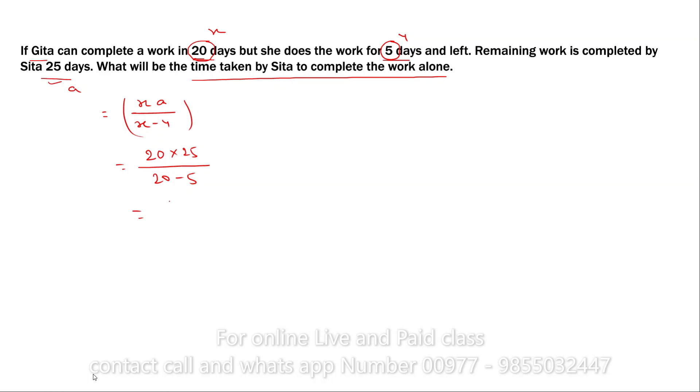25 into 20 gives 500, divided by 15. Now solving: 500 divided by 15 equals 33.33 — approximately 34 days. So Sita can complete the full work alone in 34 days.